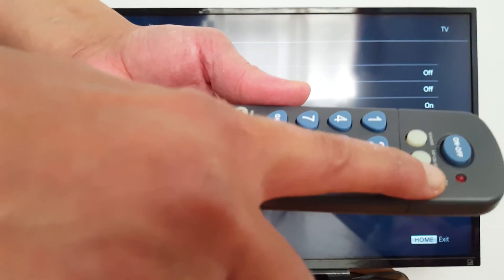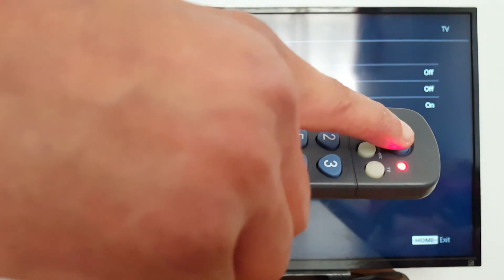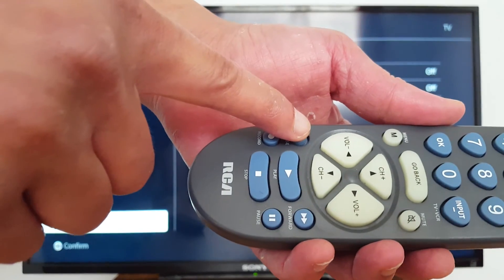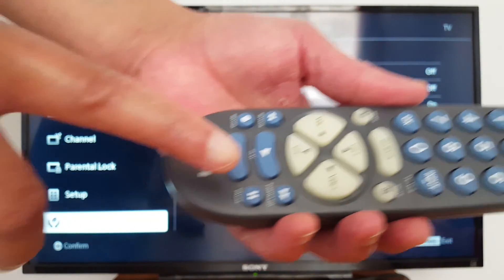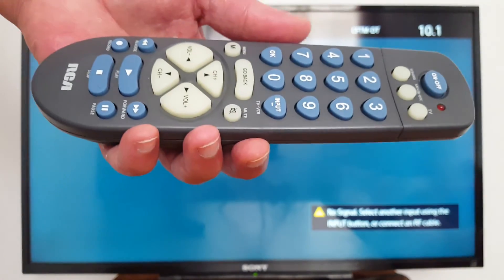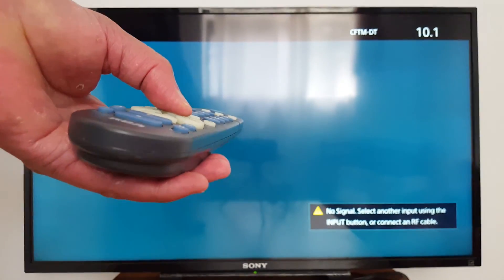Just to recap: press the component button you want to program, press and hold it along with the power button, press Play, then press Reverse and wait until your TV comes back on, and save with the Stop button. That's it guys! Please subscribe, leave your comments if you have any questions, and have a great day.